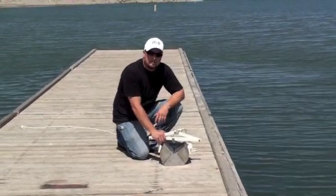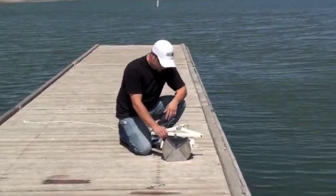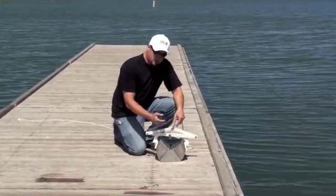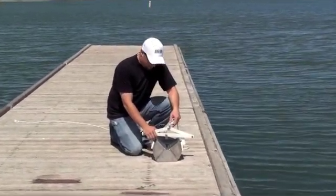This is the AMS 25-pound bottom dredge. I'm going to show you how to keep the jaws open on it and how to pull a sample with it.